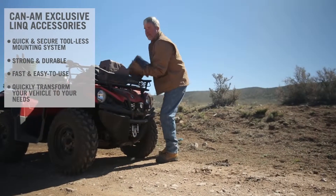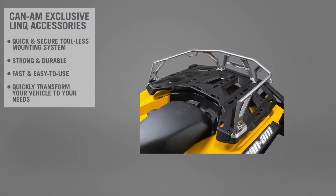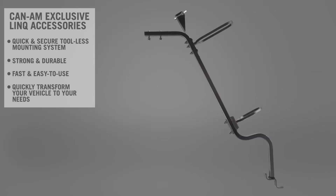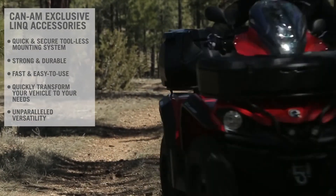So, depending on the activity in question, thanks to the LINX system, CAN-AM ATV and side-by-side customers can quickly attach or detach rack extensions, deluxe modular bags, trunk boxes, cargo boxes, gear grips, and gun boot racks. This is versatility at its best, and it's only available from CAN-AM.